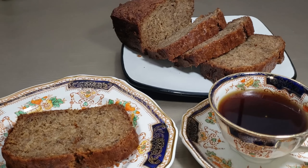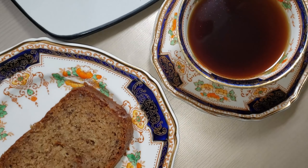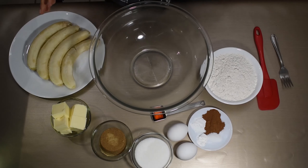Hi everybody, welcome back to Janine's kitchen. Today I'm gonna show you how to make my banana bread. This is the ultimate moist delicious banana bread recipe and it never fails me. I make this all the time for my family and I hope you guys enjoy it.